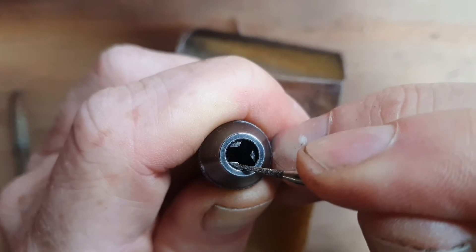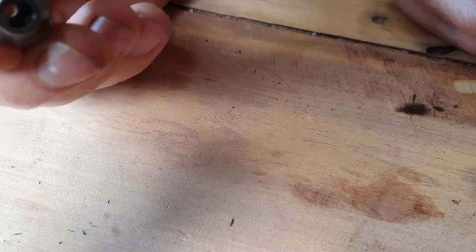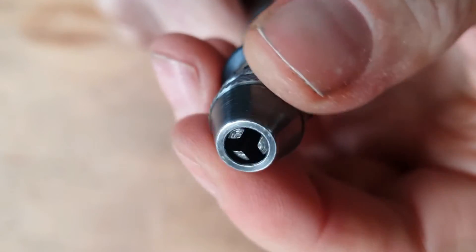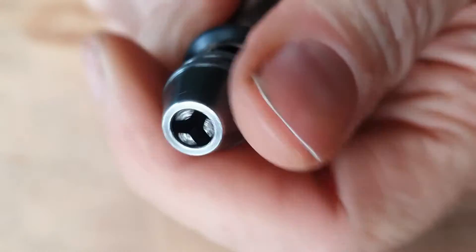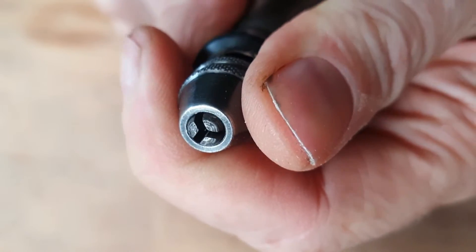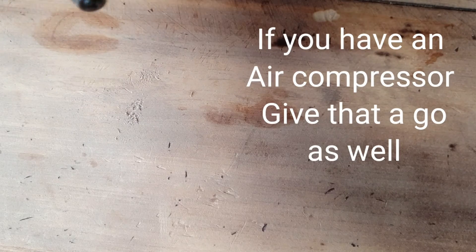So I went around like this and then I tapped it onto the bench, and yesterday when I did it a whole lot of dust came out. I also put the chuck back onto the Dremel and wound it up so the little jaws came out, then tapped it again when the jaws were in a different position so the dust would come out of those other places.